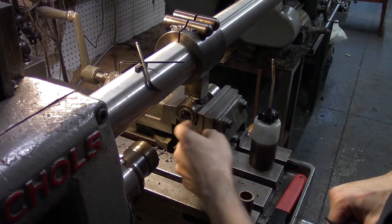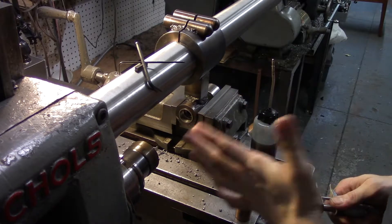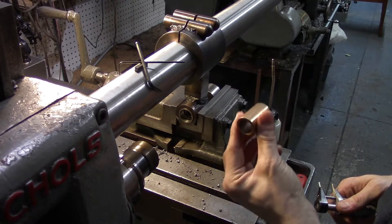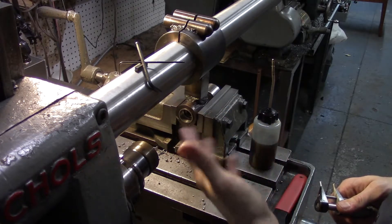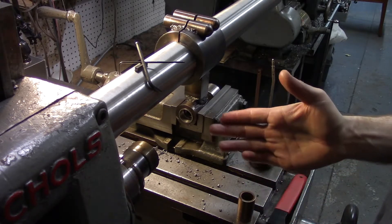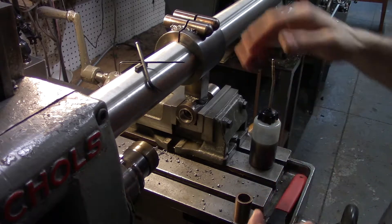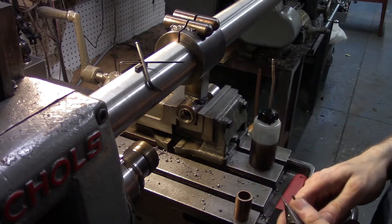By some strange stroke of luck, when I drilled this with that 7/8 drill bit, it over-drilled it — but it over-drilled it to one thousandth to half a thousandth under size of the outer diameter of this bushing. In other words, that twist drill brought me right to size. So it's going to be — this is kind of a lazy way out, but I'm going to take advantage of it — I'm going to shrink fit this into there, just like that.